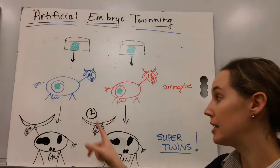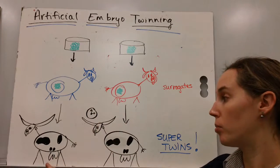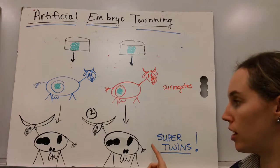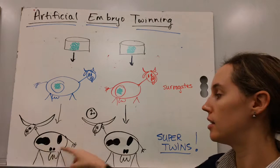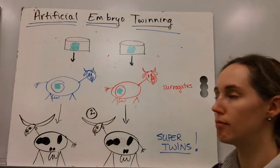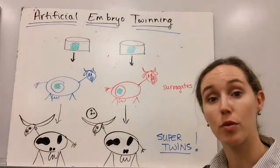And then, hooray — given time, are born two super twins. They're genetically identical to each other. They carry the best characteristics from the mom and from the dad. And that's the process of artificial embryo twinning.